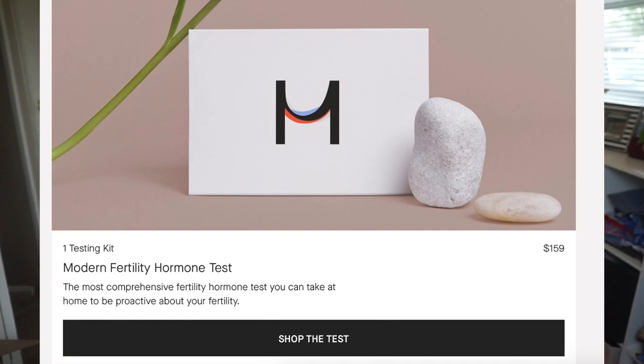The test is $159. They do run promos — this week when I'm filming there's a 10% off code because it was infertility awareness week.